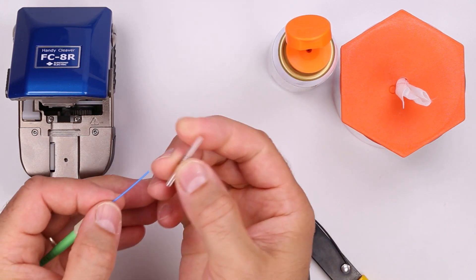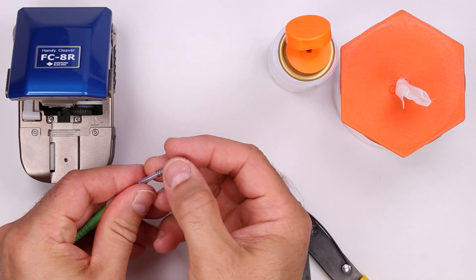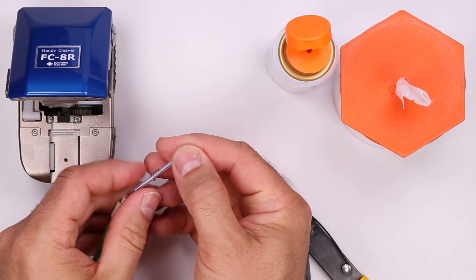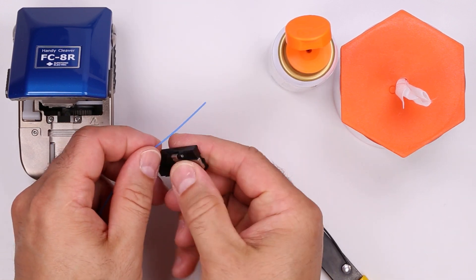Then slide the protective sleeve with spring onto the fiber. Use the fiber holder as a guide to determine the strip length.